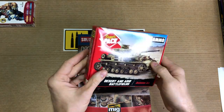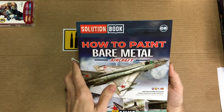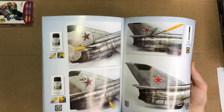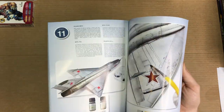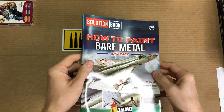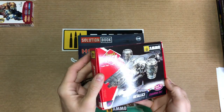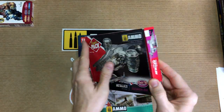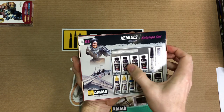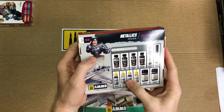Different paint schemes as well depending on which one you're working on. Ammo has multiple plane books as well — this one happens to be the bare metal technique. They have different styles and years of planes. A nice complementary set would be something like this metallic kit, which also has some of the famous All-Clads and some metal colors.